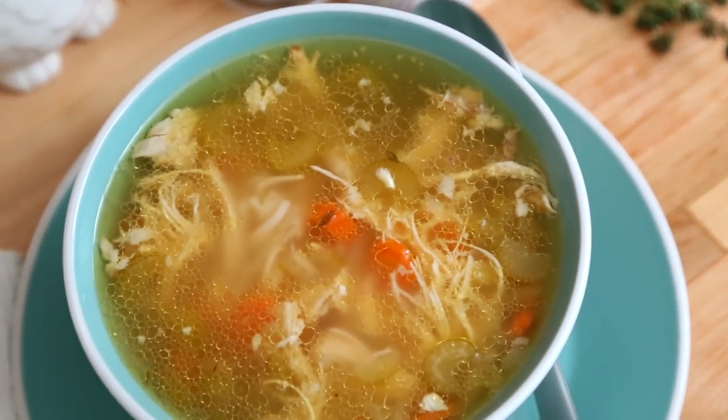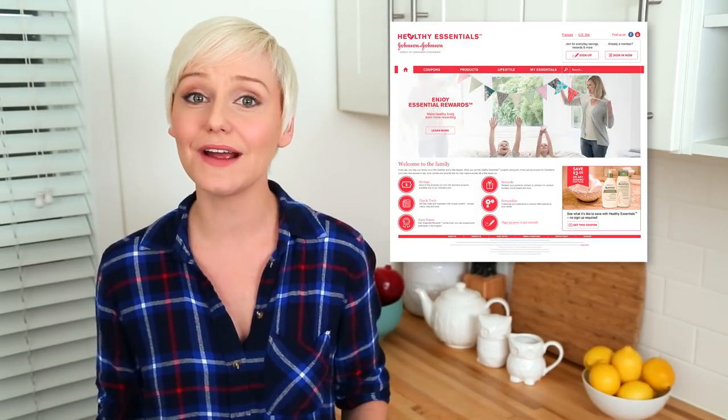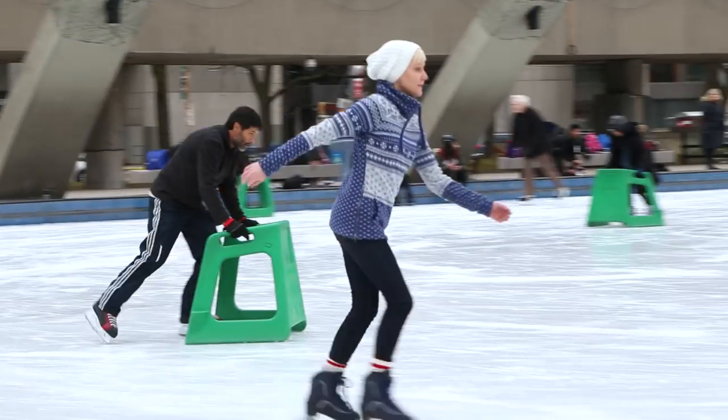Once you're done watching this video, be sure to check out the brand new exclusive videos I created with Healthy Essentials from Johnson & Johnson Family of Consumer Companies. I'm sharing my absolute must-haves for surviving a winter cold, and lots of great tips and tricks for making the most of the season.